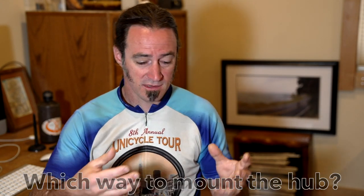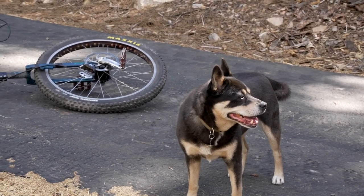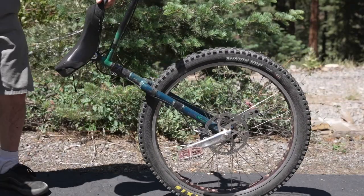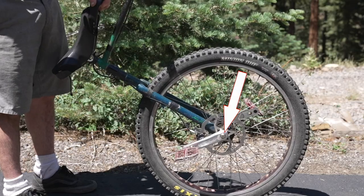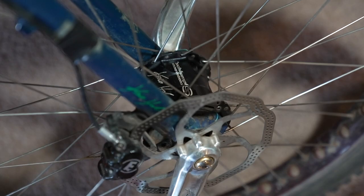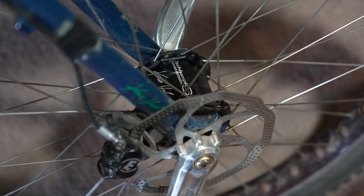Another question that may come up is which way to mount the hub in a frame. Because a unicycle is pretty much symmetrical, you could mount it on either side. The standard way is to have the gold button on the right hand side of the hub — in other words, with your right foot you will be shifting up to the higher gear. The silver button will be on the left hand side, and shifting with your left foot will shift down back to the original one-to-one ratio. This is the standard because if you're standing above the wheel and looking down at the hub, you will be able to read the text on the hub upright.